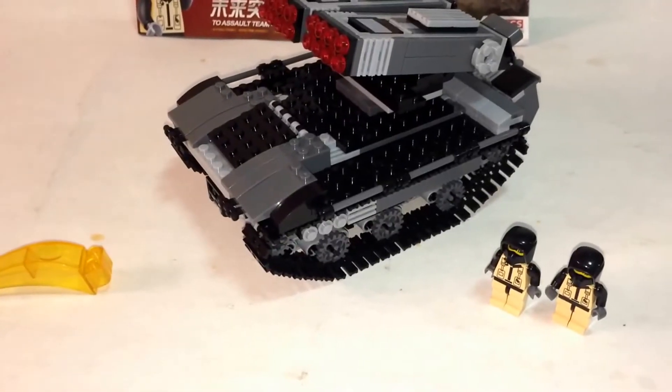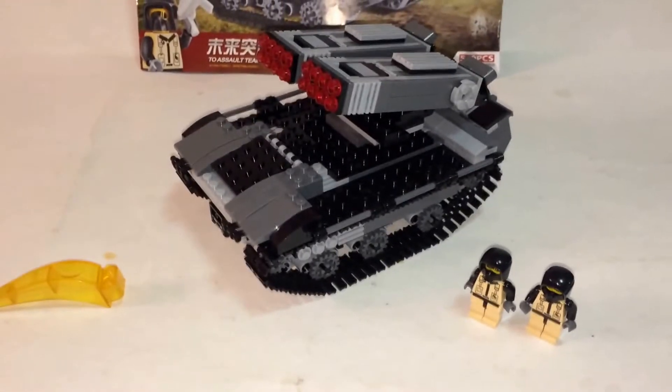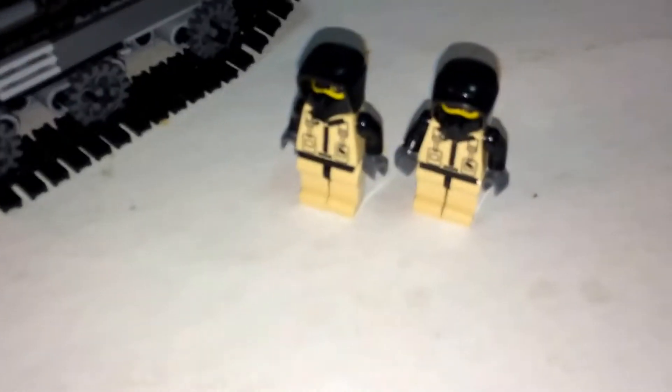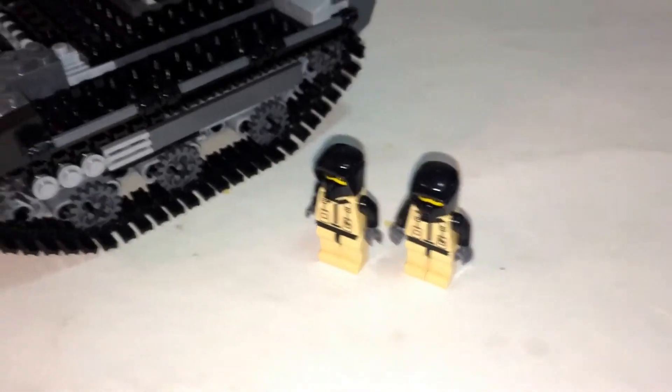Here's the set complete. Quantity control is really good — I didn't get any extra or missing pieces, except for one chain link track. Included is a brick separator that looks like a fish. You get two minifigures with no weapons or accessories, just your tank.